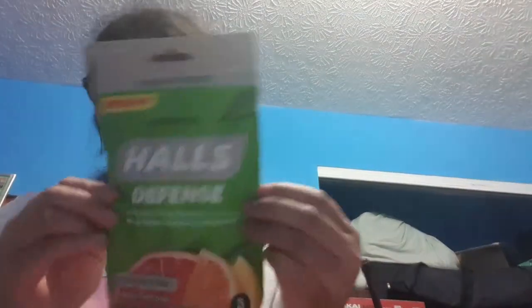In my first aid kit I'm going to put some halls — you can have any kind you want. Make sure you have a nice size box so you can fit everything in there. You can get a small box for your car as a travel size, and use a big one for home or a camping trip.